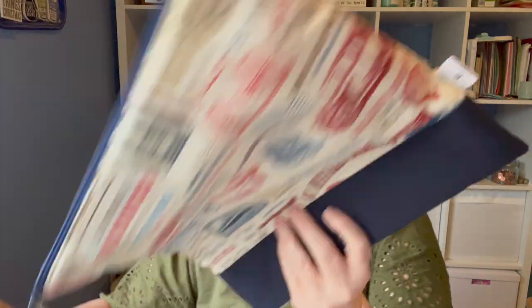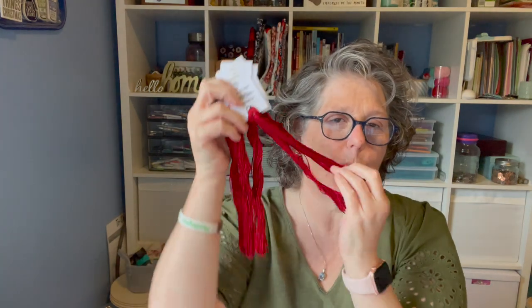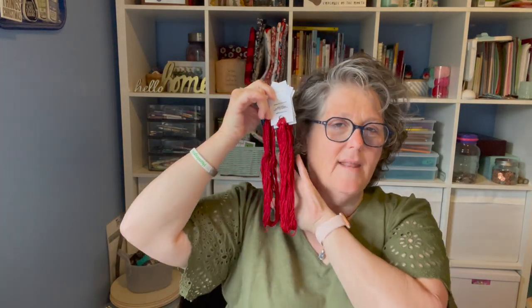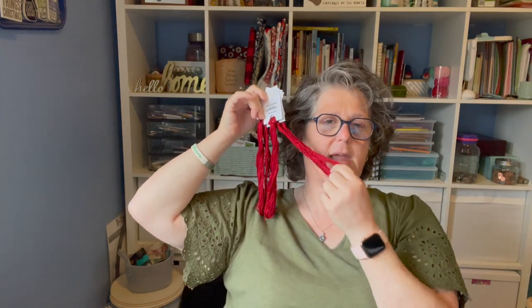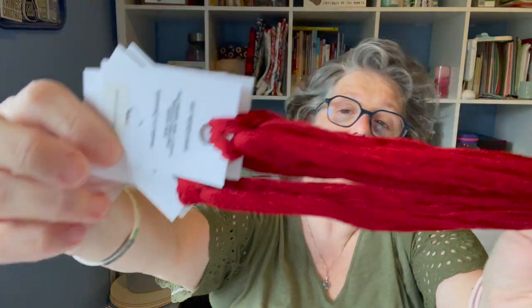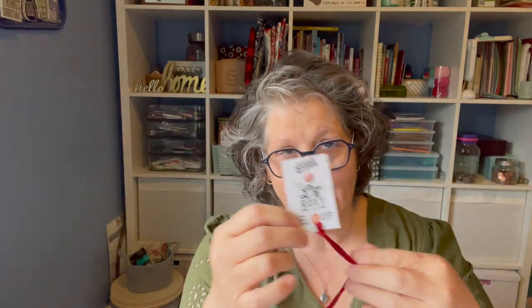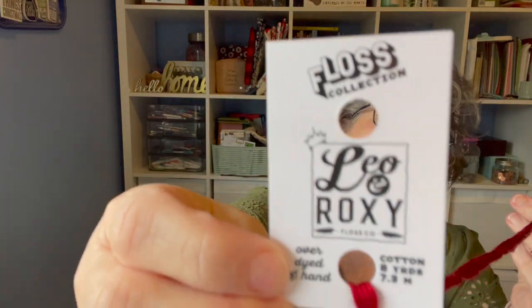I don't think I showed you the floss. I'm keeping it in my Evertotes bag that I got at the retreat. This is called Inappropriate Red, and it will take seven cards of floss I believe. It's a nice dark red — it's not as bright as it's showing on camera — and I love it. It's dyed by Leo and Roxy and sold exclusively through Evertotes, which is where I buy most of my stuff anymore. There are eight yards on here.